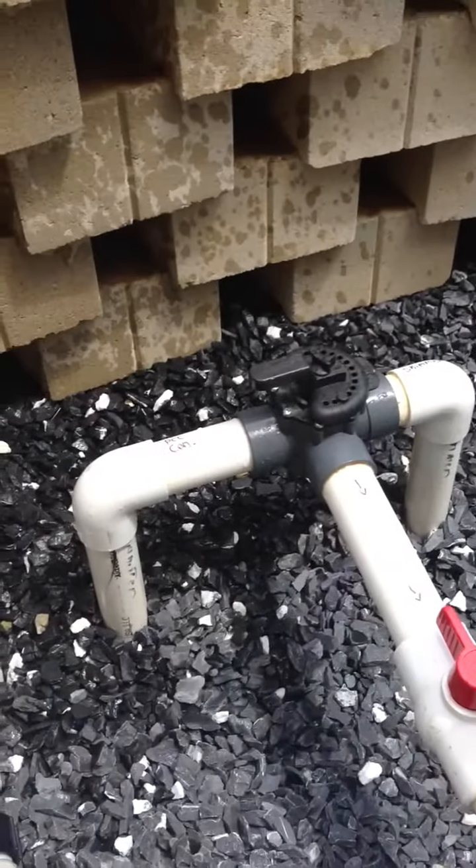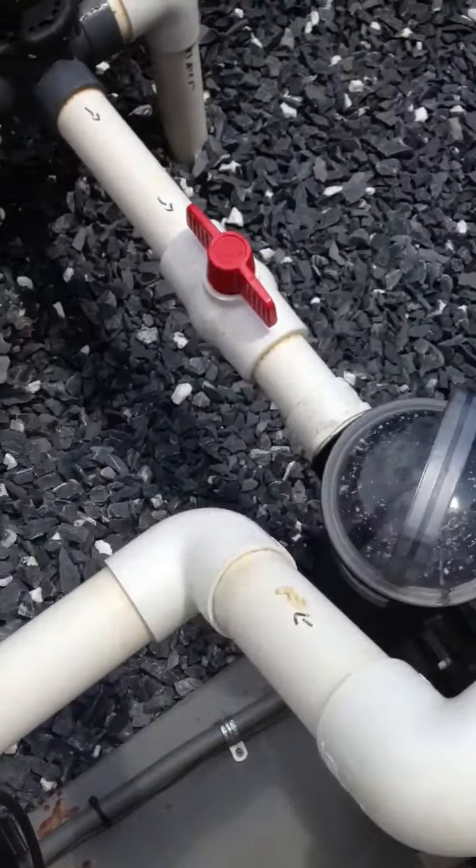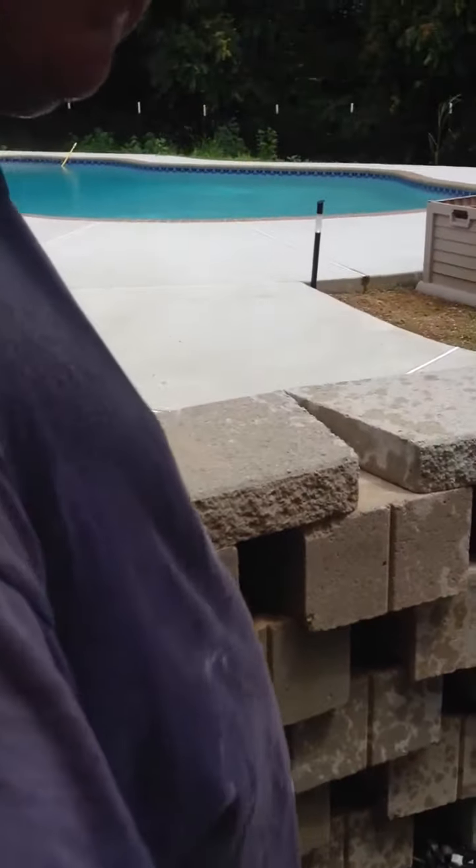Look, I just did there — literally turned your skimmers off. And now I'm pulling directly from the main drain, which is fine.